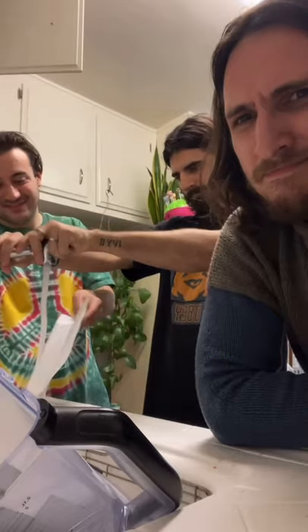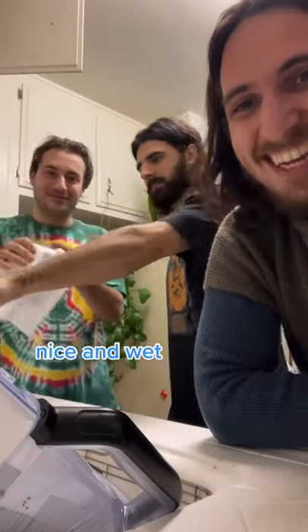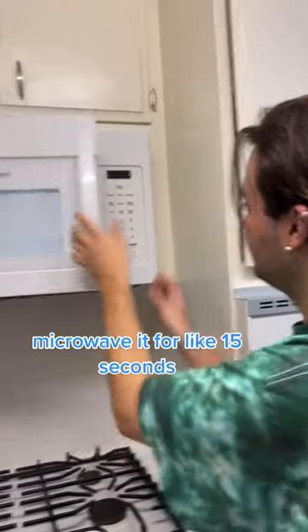All right, so get it wet. Okay, microwave it for like 15 seconds.